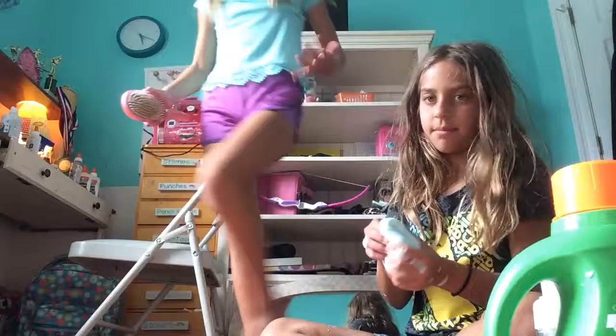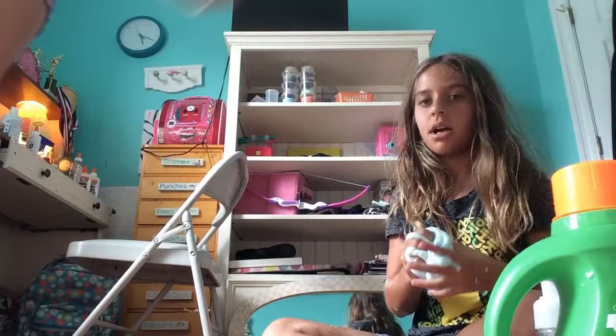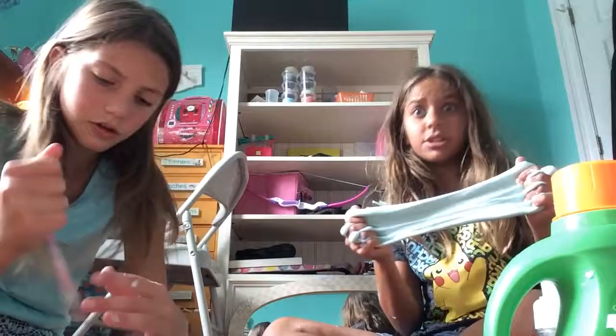Guys, on my next video I will show you all my glitter slimes and all my slimes. We found glitter glue at Walmart — it's only by the Sam's section. Elmer's glue was only 50 cents, and the glitter glue was only one dollar for a big container!